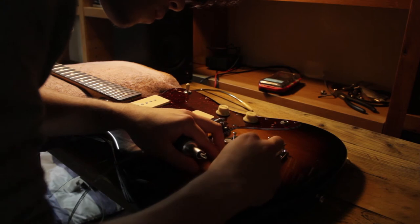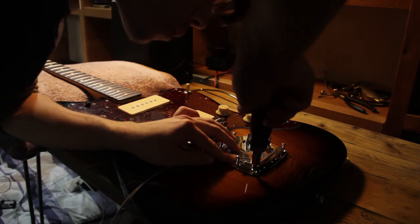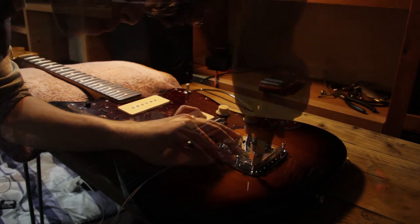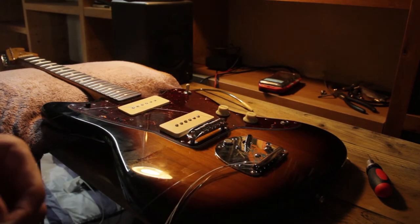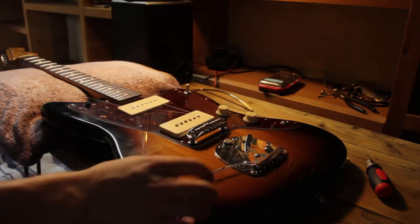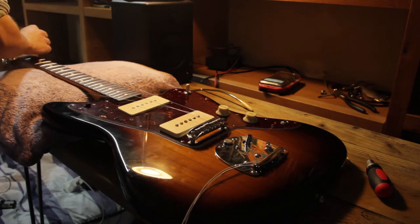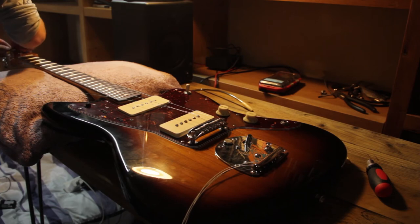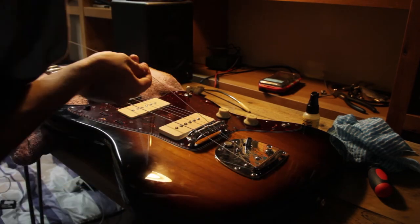Usually when doing work on a guitar or removing the vibrato plate, it's easier to just take the strings off. But what I've done is taken them off the tuning pegs but not actually cut them off entirely — that's just me saving money. They were fairly new strings, only a few weeks old. They still had some life in them. It is possible to get the strings back into the tuning pegs because of the way the Fender vintage style ones are — you can just slot the end of the string into the slot and wind it back up again.